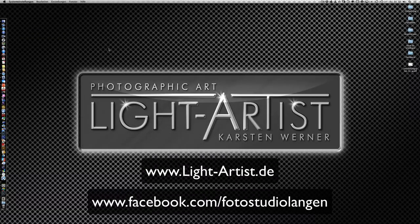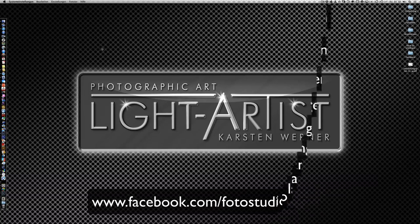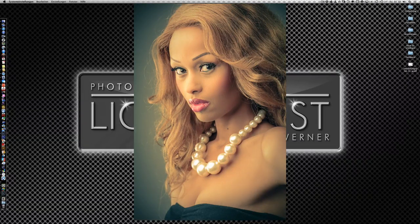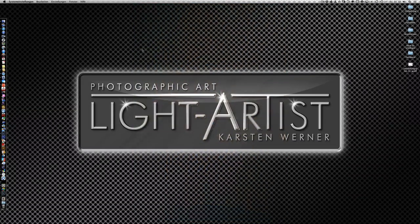Hallo und herzlich willkommen zu den eBV Tipps und Tricks. Mein Name ist Carsten Werner und heute zeige ich euch, wie ihr aus diesem Bild dieses andere Bild machen könnt – und das ausschließlich in Lightroom. Ihr könnt eine komplette Beauty-Retusche durchführen und auch so einen Beauty-Style kreieren, ohne einmal Photoshop anzufassen und Lightroom zu verlassen. Erstellt habe ich das Tutorial komplett in Lightroom 4. Die Beta von Lightroom 5 ist gerade draußen und trägt den einen oder anderen Vorteil in sich.